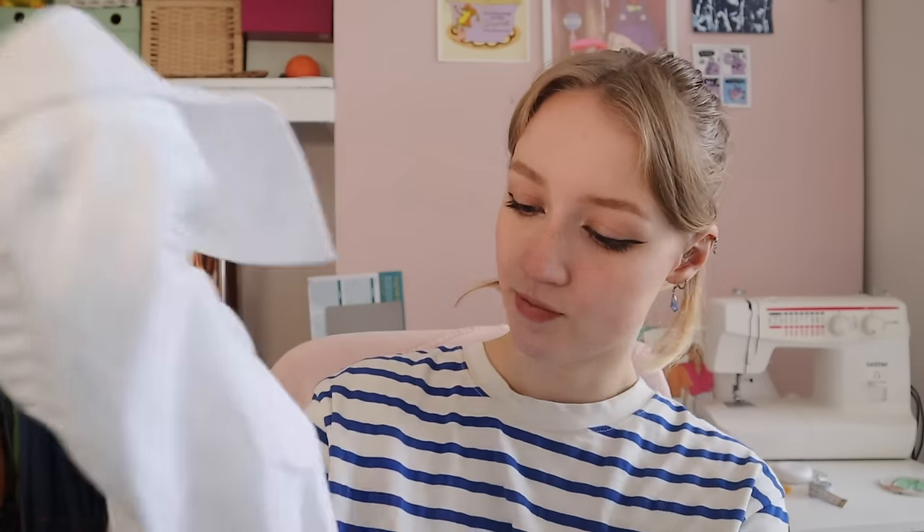So have you got the piece that you want altered? Yeah. Okay, so — dress shirt. And what exactly is it that you want done? It's too big. Okay, well, that's my favourite type of alteration. It's the easiest one. So I'm happy to hear that.